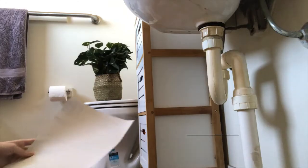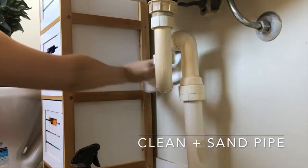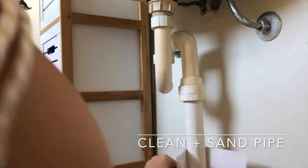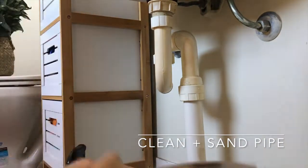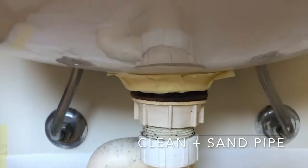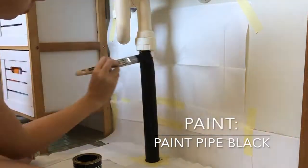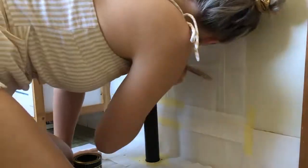So the first thing I'm going to be tackling is my bathroom sink pipe. It started out white when they first built this house, but over the years it has turned yellow and I'm really not loving that color in the bathroom, so I'm going to be painting it. The first thing I'm doing is cleaning and sanding the pipe so it's prepared for the paint and to help it stick. I chose a matte black paint — it's going to give it an industrial art deco vibe, and I think the matte black will really go with the room.